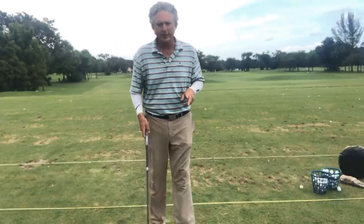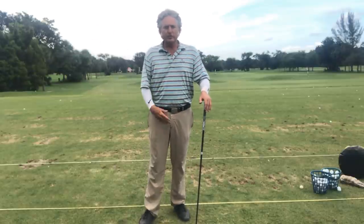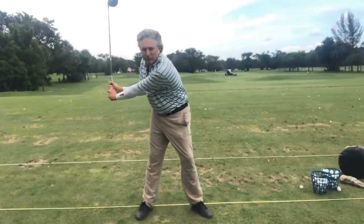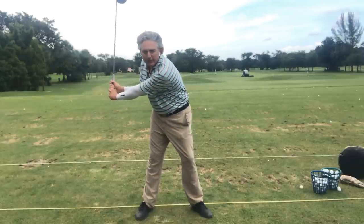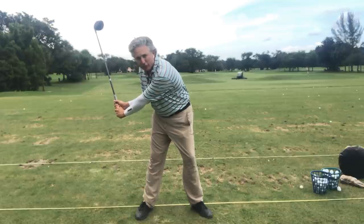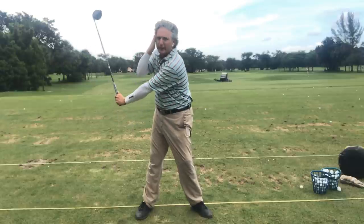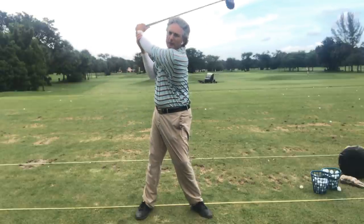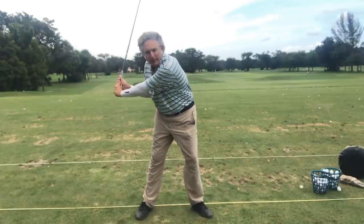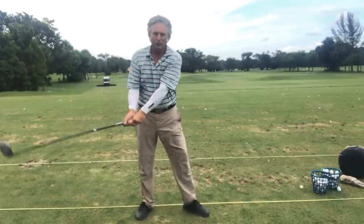The second thing we're going to look at in the stack and tilt system is the backswing and how to get more distance using the extension piece in the backswing. I see this a lot with the senior golfer — they're told to stay down, so they're flexed over and haven't made a full turn with their upper body over their right foot. What I like to do is push their head up so they can let the left arm go around the body.